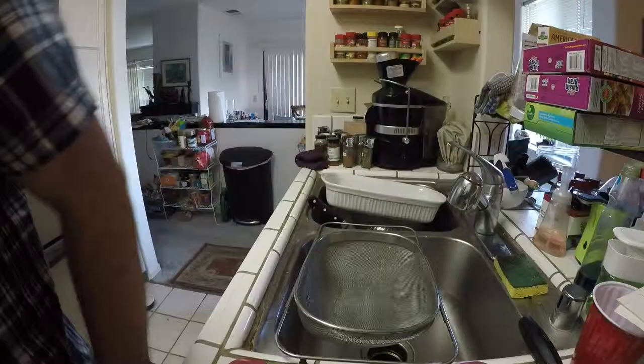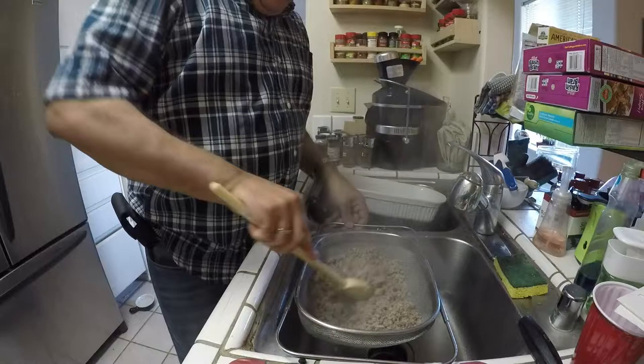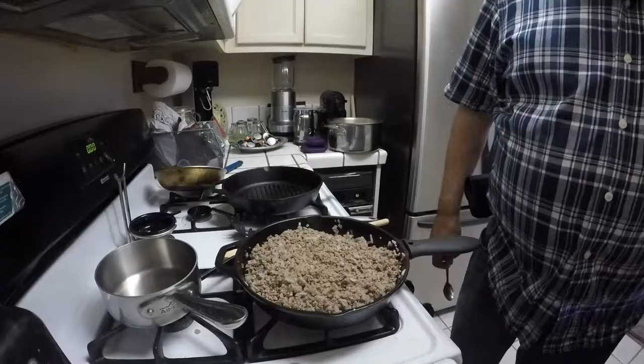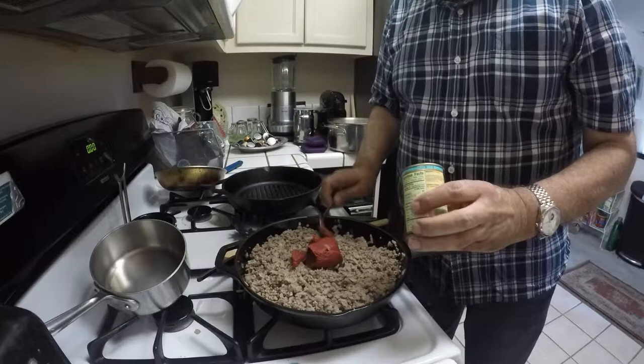The meat is ready to be drained. I'm just going to pour it in here and make sure we get rid of all the grease. Now that the meat is drained, I'm going to add about 4 ounces of tomato paste — this is a 6 ounce can, so I'm just using about 4 ounces of it.